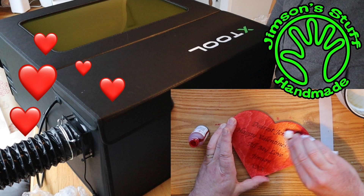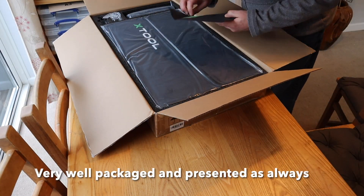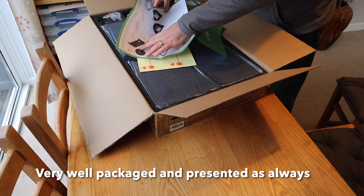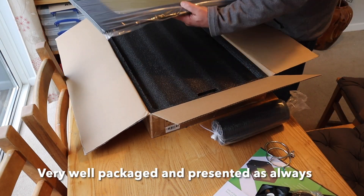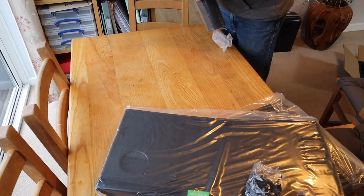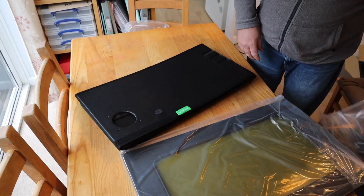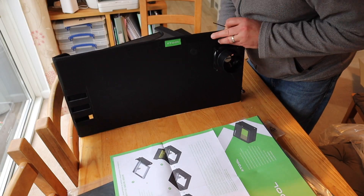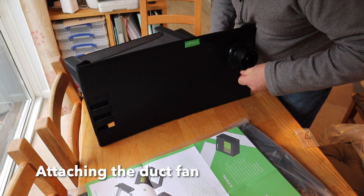X-Tool have very kindly sent me their laser enclosure for the X-Tool D1 Pro. As with all X-Tool gear, this arrived very well packaged and very well presented with very nice instructions. Here I'm just unboxing it and it comes with everything you need, including the fume extraction ducting with a fan, and it all just clicked together very very easily.